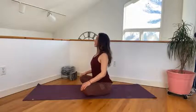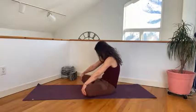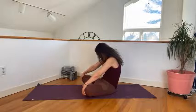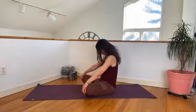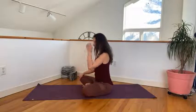Inhale into that gentle backbend. Exhale, round the spine. Inhale, lift the chest forward. Exhale, round. One more time. Inhale. Exhale. And then come to center with a neutral spine.